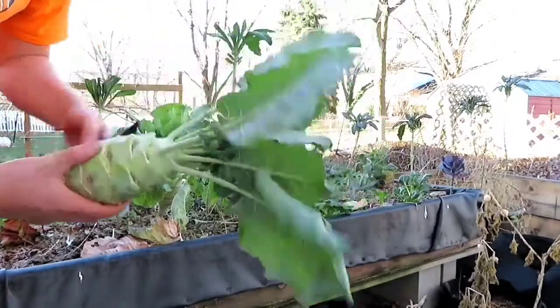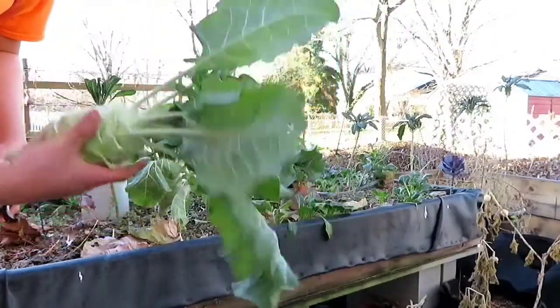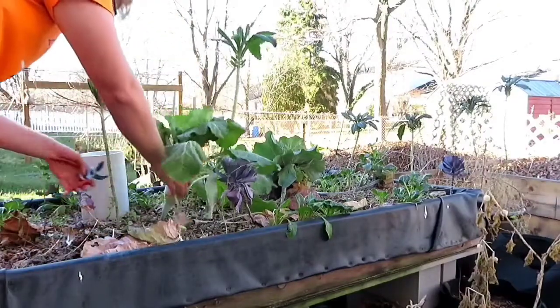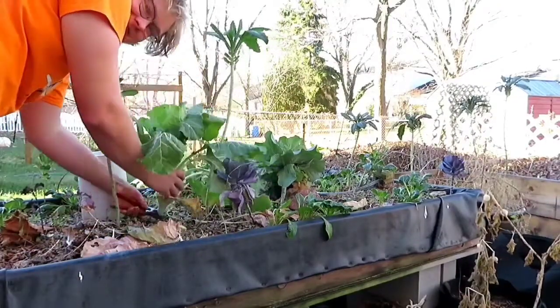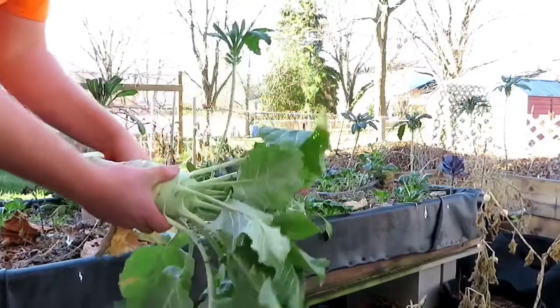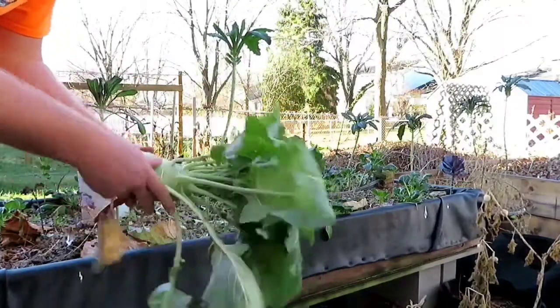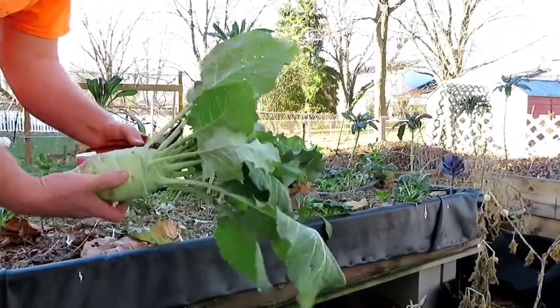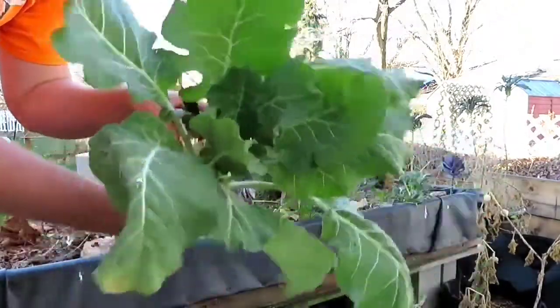We'll keep these leaves here because they're just like collards or kale — I can eat those. Last one. There we go. More fresh greens to eat.